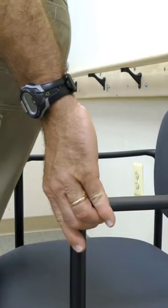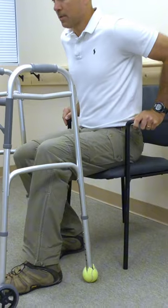Put the involved leg out slightly and reach back for the chair. Always sit in a chair that has an armrest. Sit on the front edge of the chair, then scoot back.